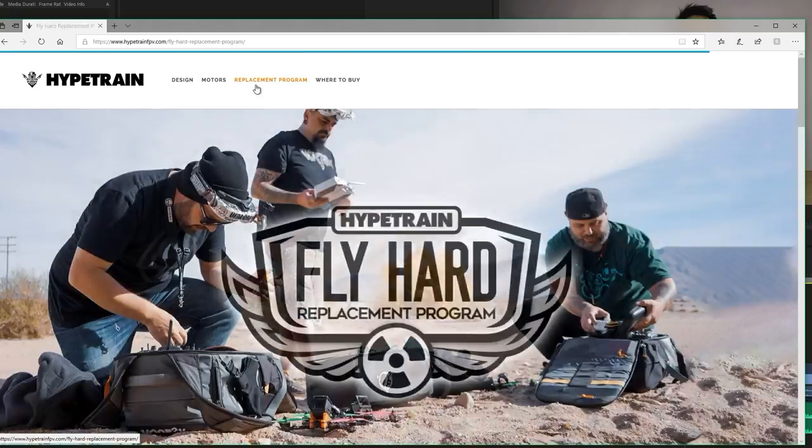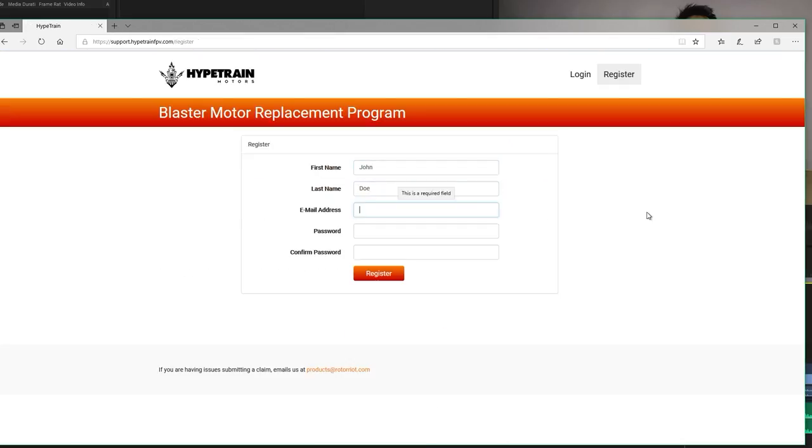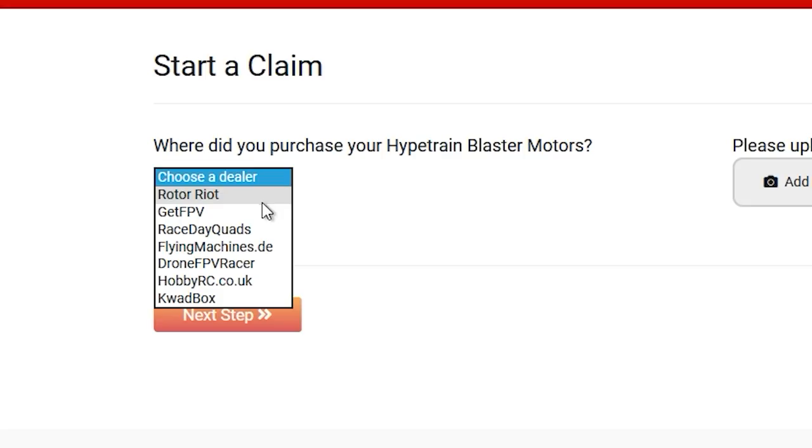Go to the Fly Hard Replacement Program page and click Submit a Claim. You're going to register, fill out and answer a couple of questions, and then choose which store you want to redeem your replacement motors from. From there you will get a discount code — you go to the actual store, put in that discount code, and Bob's your uncle. It's as simple as that.